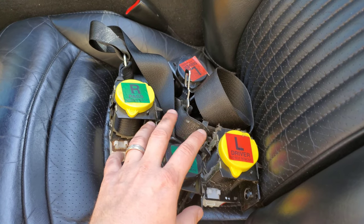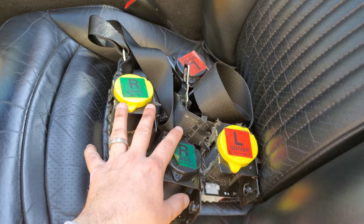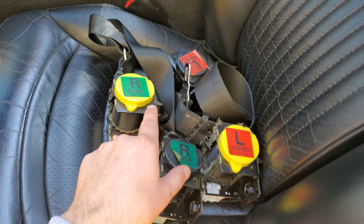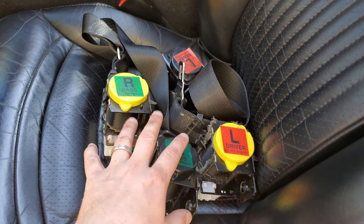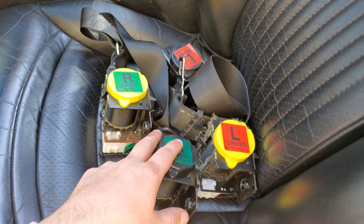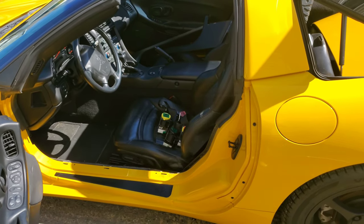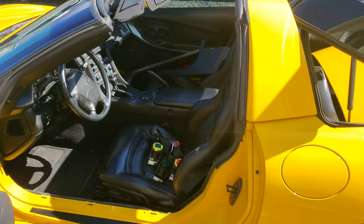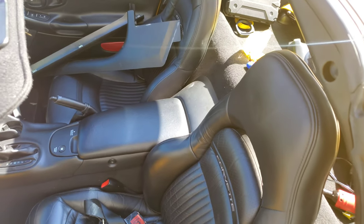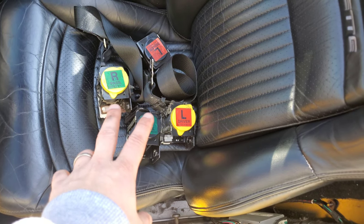Hopefully I get these back within a week. I'll leave a link in the description to their website. All they require you to do is take your seat belts out, ship them in, select the color you want, and they will re-web your entire seat belt with the new color. For me, I'm choosing yellow seat belts, but you can choose pretty much any color you want. That will begin the interior modifications I'm doing to the car.